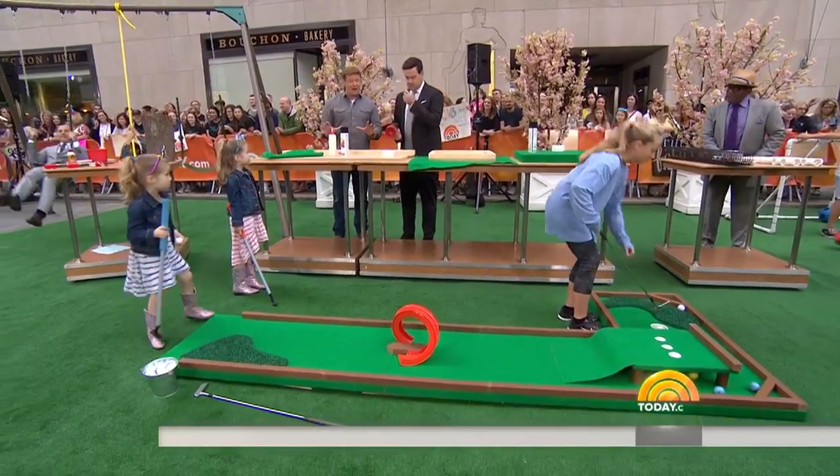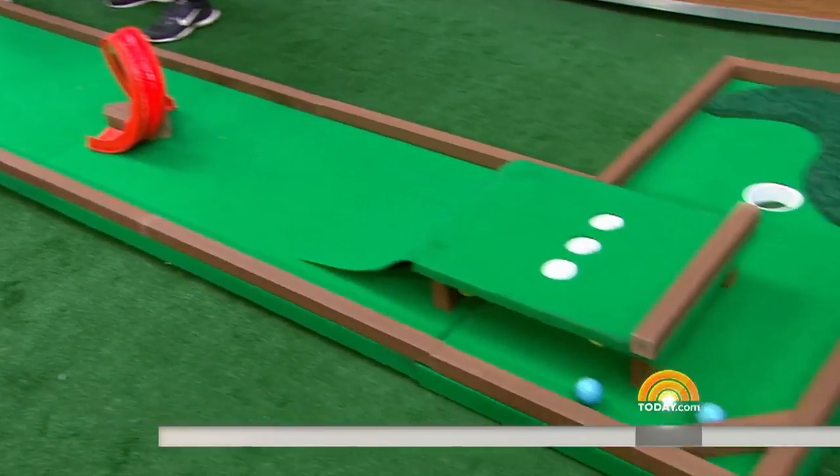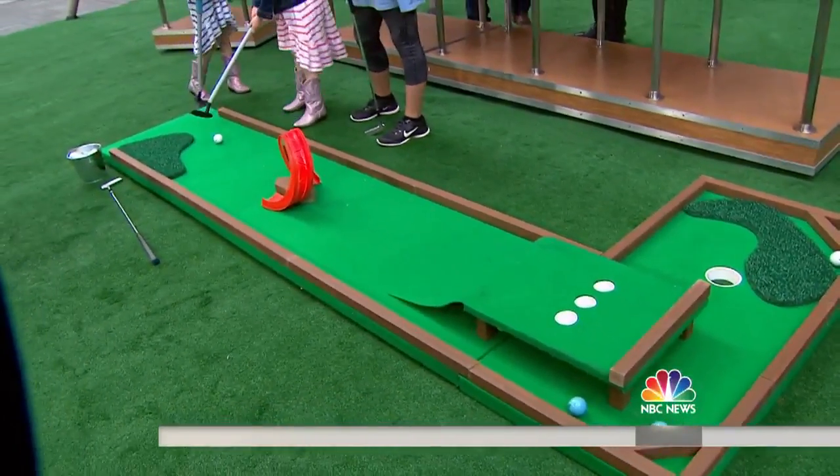Next up: mini golf. You can make it as complex or as simple as you want. Here are the ingredients: MDF — medium density fiberboard — and two-by-two stock.